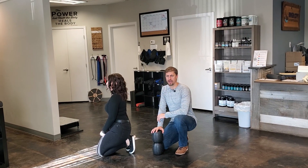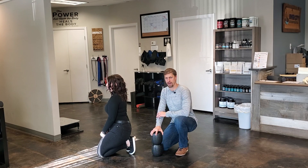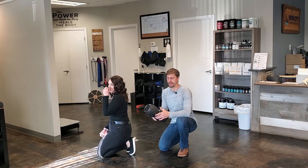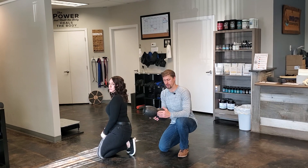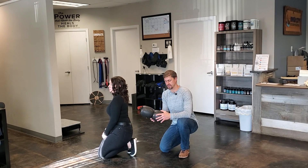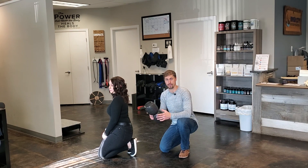Hey guys, Dr. Brian here. In today's video we're gonna be showing you how to use your foam roller at home. There's a lot of different foam rollers out there. We really like this one — it has that groove right down the center for your spine and it also has the little indentions in here that can act like cupping.